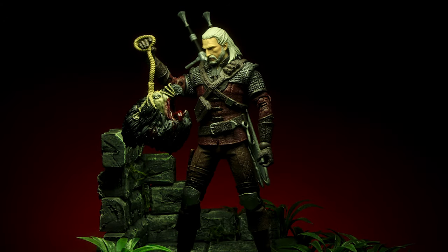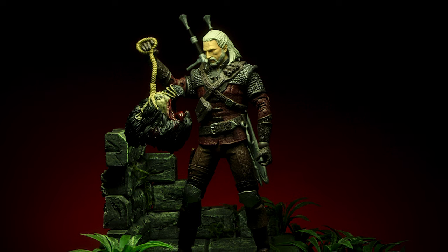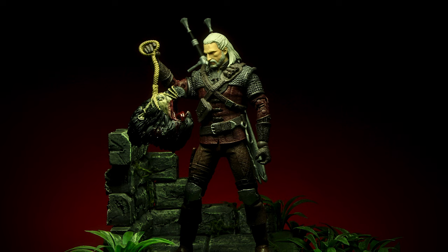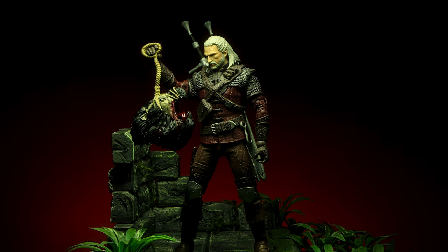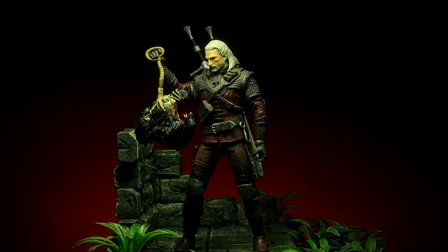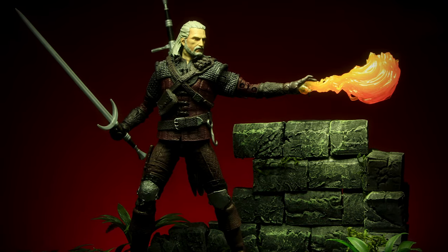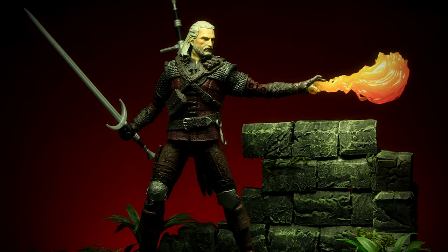McFarlane did a great job with Geralt's appearance from the game. While this is the second Geralt release, the Wolf Armor version is unique enough compared to Series 1. The figure itself is extremely well detailed in the sculpt, with tons of small patterns sculpted into every piece of the leather. The Wolf Armor is one of the more iconic looks for Geralt, and McFarlane did a great version of it. The only small complaint is that the armor gets in the way of some articulation, especially at the chest, but a cleaner look was prioritized over chest articulation.